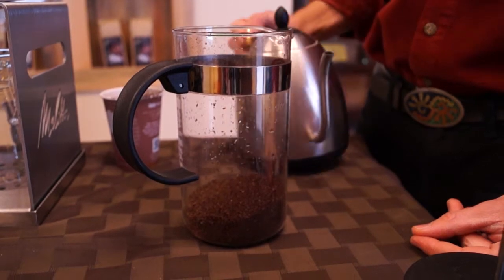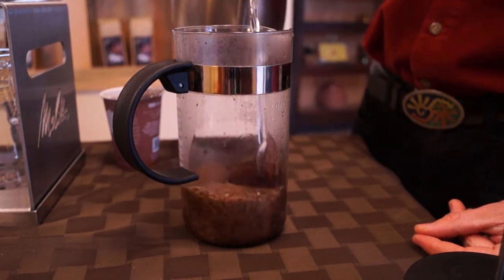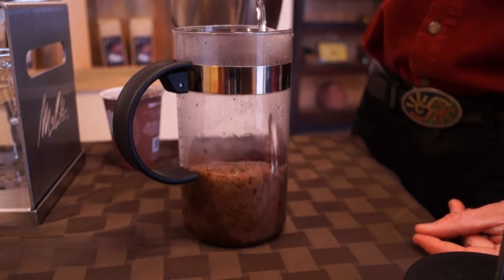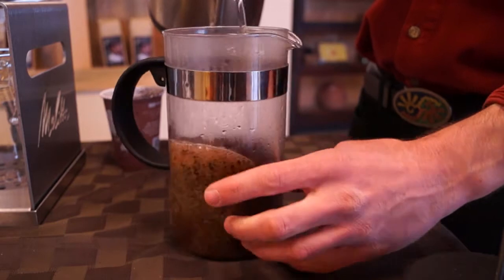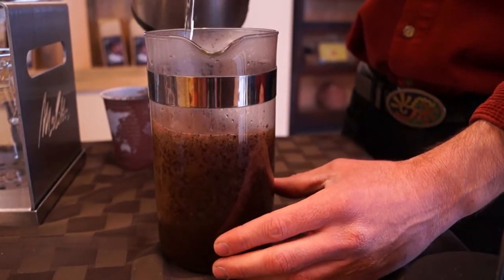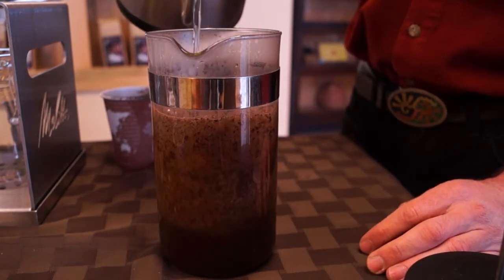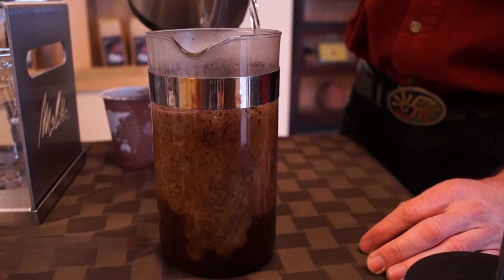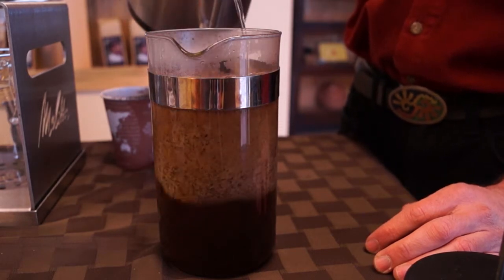We want to let the coffee bloom for between 30 seconds to a minute and slowly infuse the water into the grounds, saturating all the grounds. What we see here is the interaction of CO2 and water. As the water starts to absorb into the coffee grounds, the CO2 coming out of the coffee from the roasting process interacts and makes it bubble.